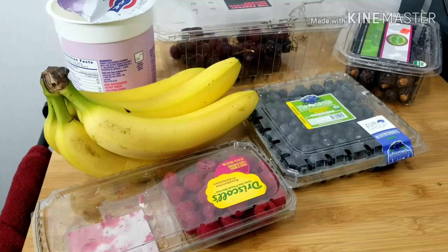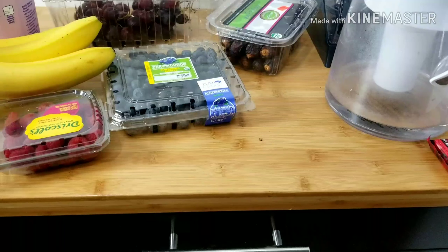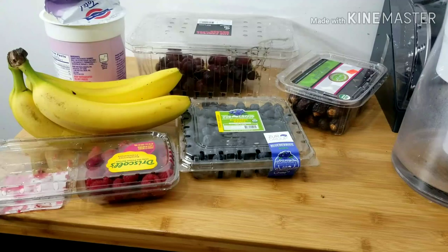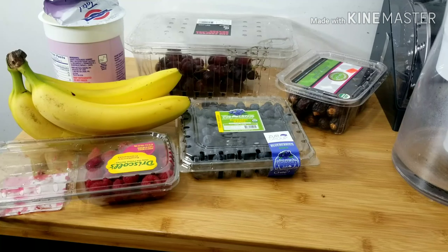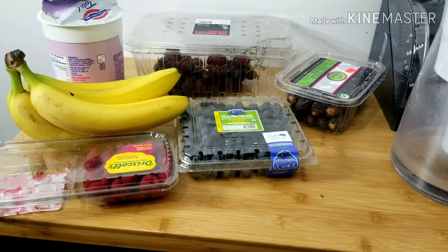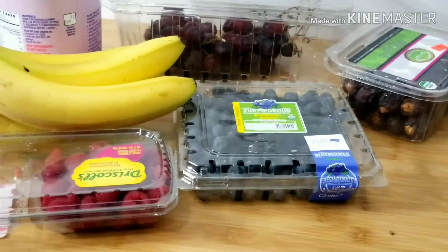These are the fruits we'll be needing for our smoothie. Feel free to substitute with any fruit of your choice — work with whatever fruits you have at hand. When I'm making my smoothie, I don't care what fruit I have, I just work with whatever is available at the moment.